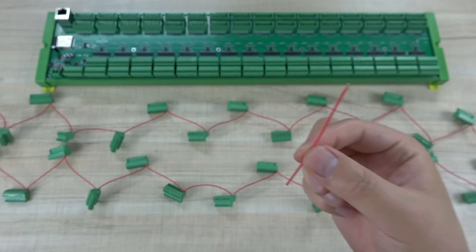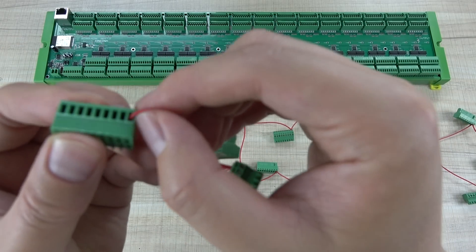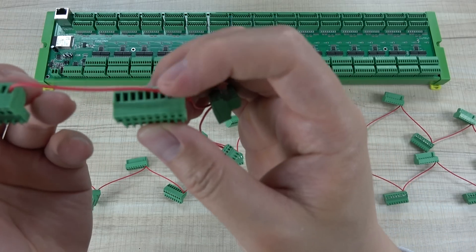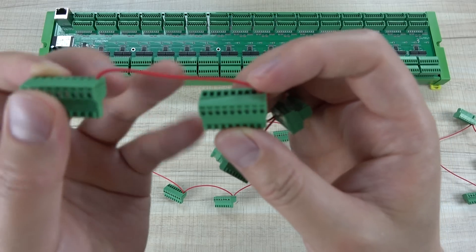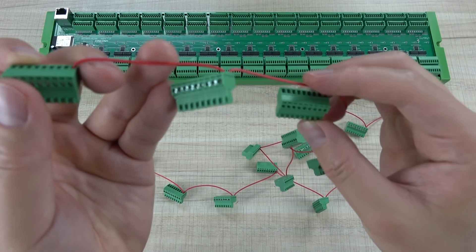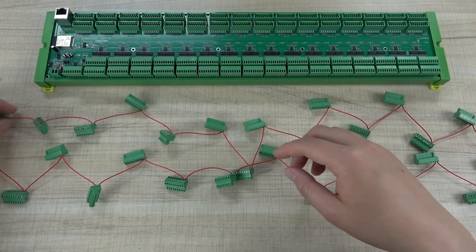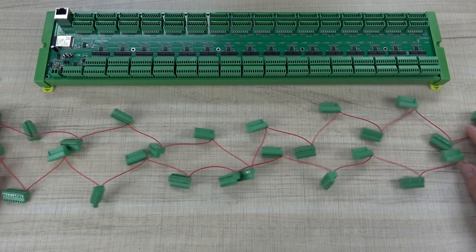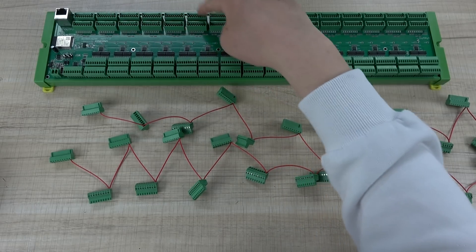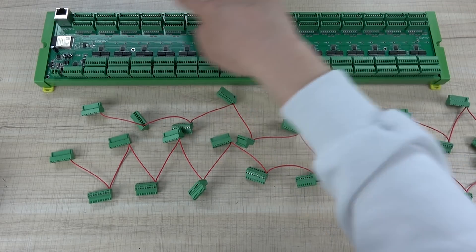Every terminal — because this terminal is VIN — I connect the first terminal to the second terminal VIN, and then the third VIN, so that many are connected together. That is just for testing. Counting the terminals: 1, 2, 3, 4, 5, 6, 7, 8, 9, 10, 11, 12, 13, 14, 15, 16 — so that will have 32 channels.